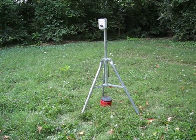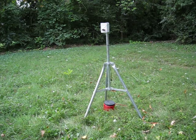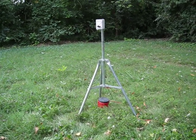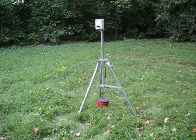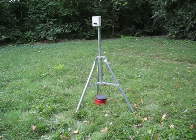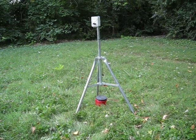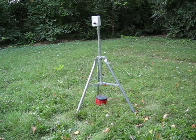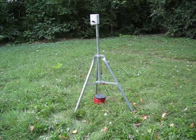What you're looking at is a Rotorod Model 20 sampler set up in a suburban backyard in West Knoxville, Tennessee. The Rotorod sampler is collecting a sample of pollen grains and other small particulates in the atmosphere here on this mid-September day.